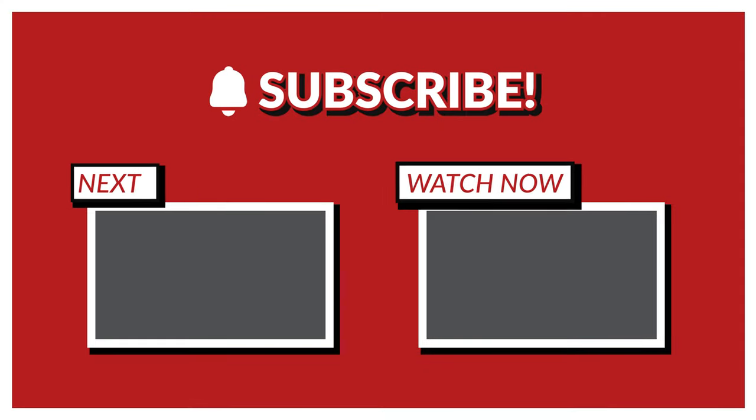All right, guys, thanks for watching. Stay tuned to the next video. Remember to smash that like button, give us a comment and subscribe. Everything I use is under the description below, so check that out as well. Bye.